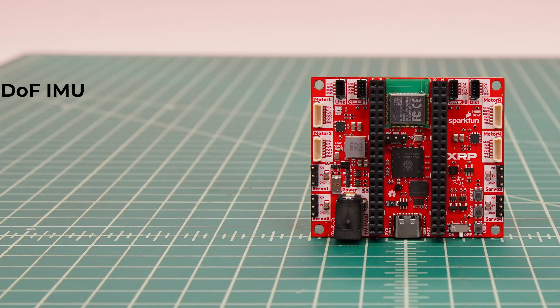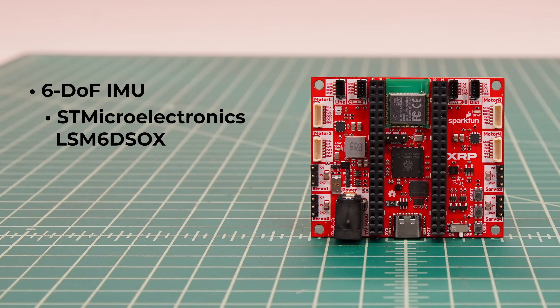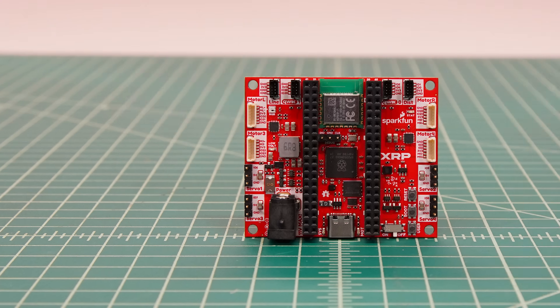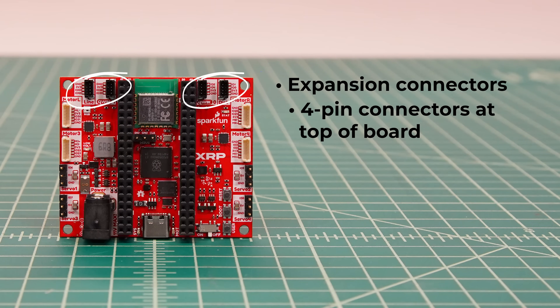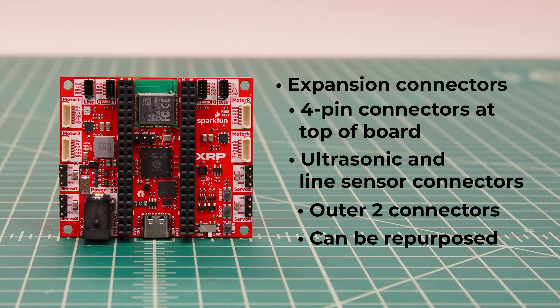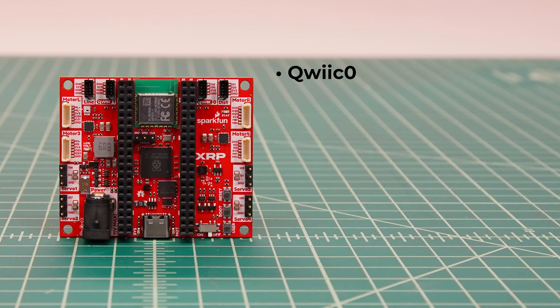The board also includes a 6 degree of freedom IMU, or inertial measurement unit, the STMicroelectronics LSM6SOX. It includes a 3-axis accelerometer and 3-axis gyroscope, which can be used for accurate turning and advanced navigation applications. Along the top of the board are the four expansion connectors. The outer two are intended for the ultrasonic and line sensors to connect, though you can use them for other applications. There's the same quick connector as the beta, labeled Quick Zero, which enables you to connect I2C devices such as our vast catalog of Qwiic devices.